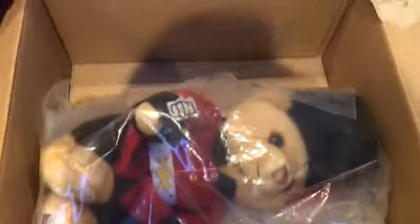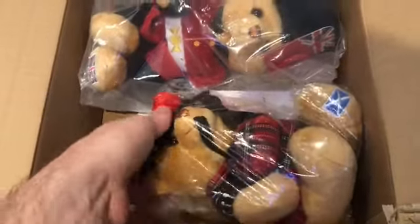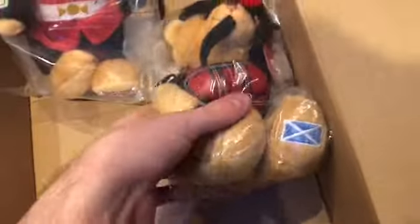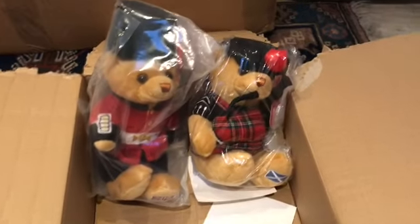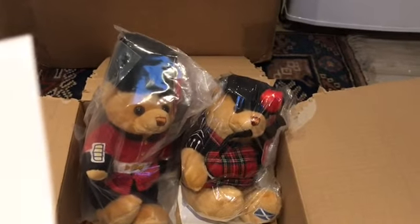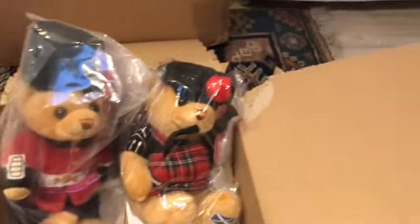I can see bears! Oh my goodness, I can see the bears. Look, it's my little royal bears! Oh let's prop them up. Aren't they cute? I will open them in a second. I must have a look at the card. Okay, that's just the receipt card.